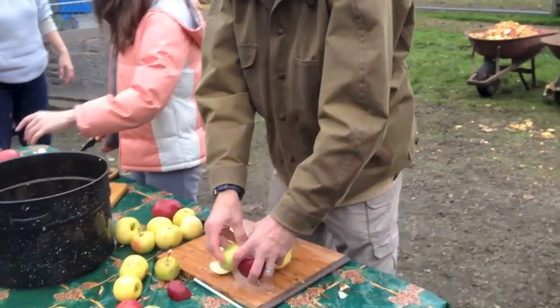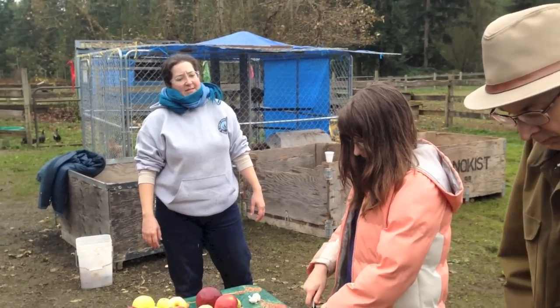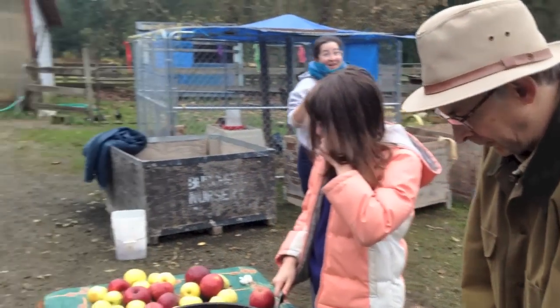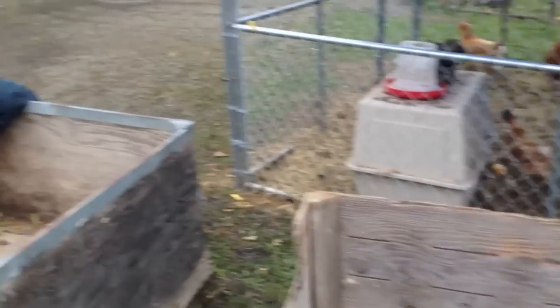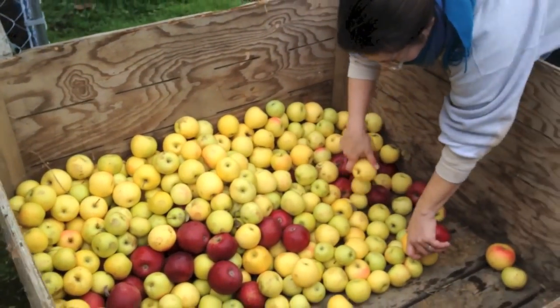Is there an end in sight? Are we getting close to being done? We're getting close. How many apples do you think you guys sliced up today? Well, I sliced about 20. I've been mainly hauling apples. We started out with three bins of apples — we've drained this one, drained this one. It's 2 o'clock right now and we got here about 11, so basically three hours for those three bins. Pretty good.